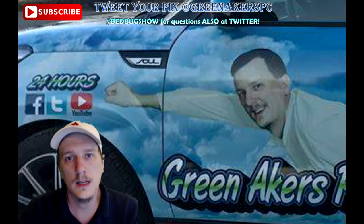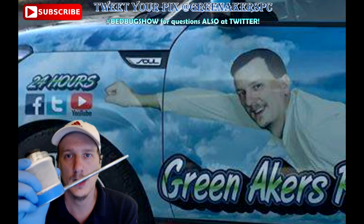Hey everybody. This is Jason Akers with Green Acres Pest Control, and today we're going to talk about dusting for cockroaches. We're going to discuss the proper way to apply a dust when eliminating cockroaches.